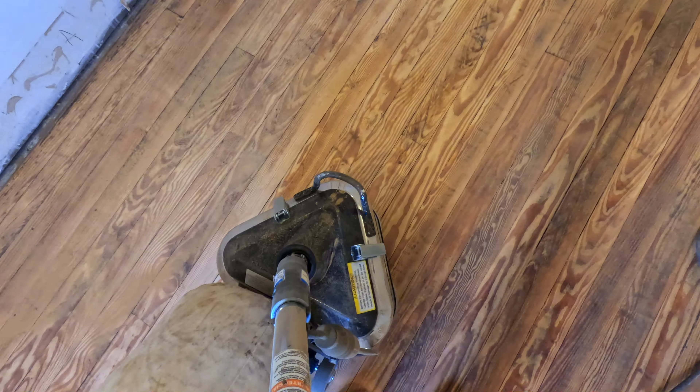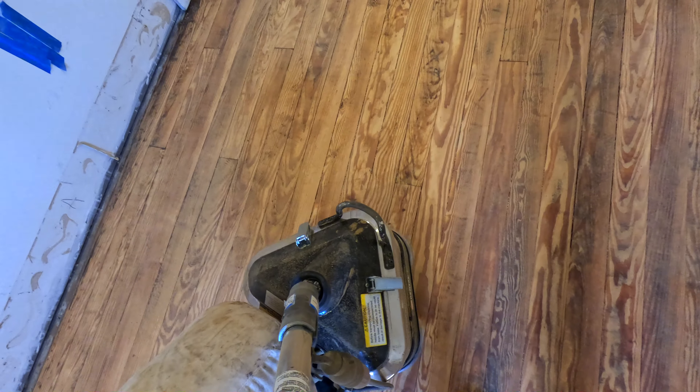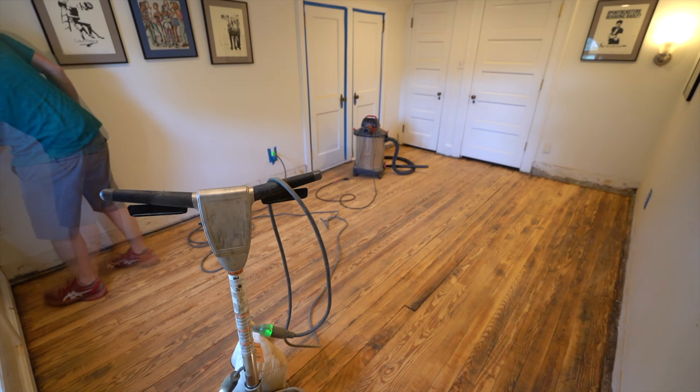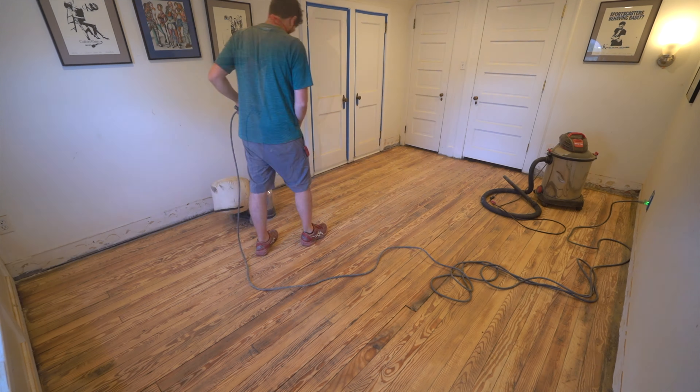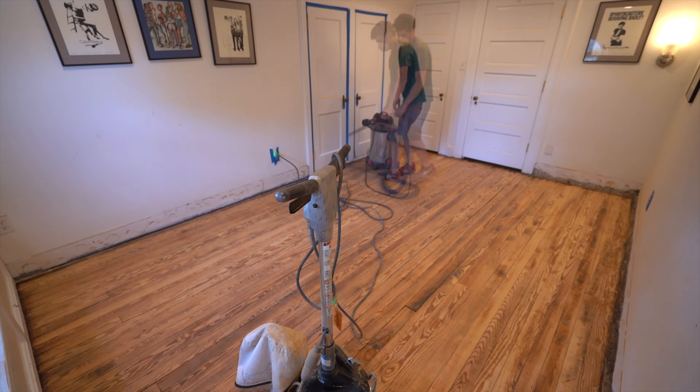Other people will say that you have to use a drum sander, and given that this is a DIY homeowner project, I'll let you judge for yourself the results at the end of the video.